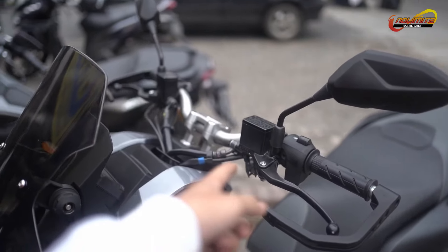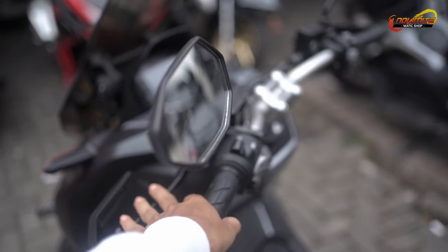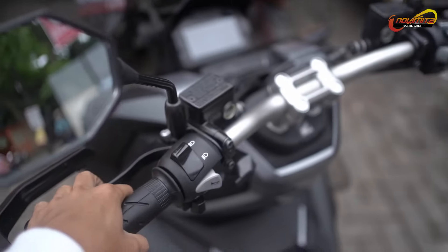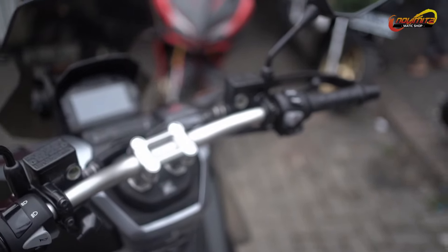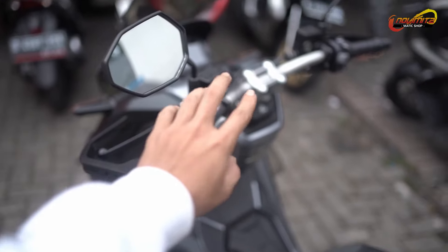Okay guys, kali ini kita kedatangan motor Adipi yang bakal pasang upgrade pengreman, master rem ke RCB S1, jadi kanan. Langsung aja kita pasang, ditunggu ya.